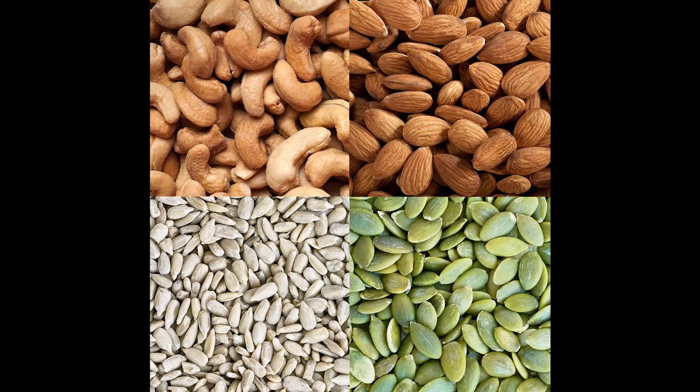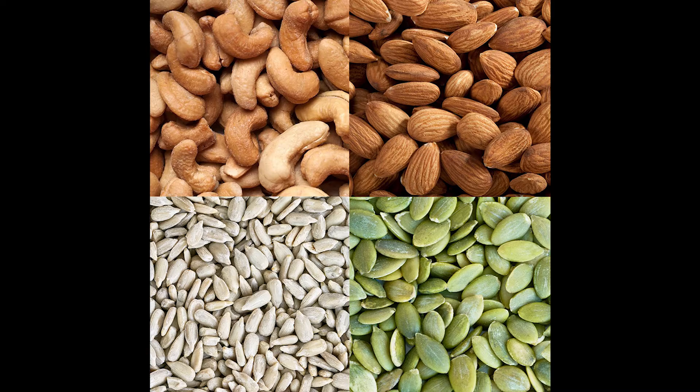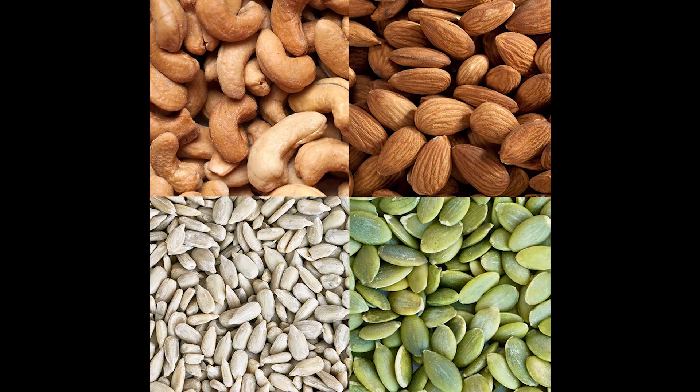For a variety of reasons it's nice to try some alternatives, and in recent times I've been getting to know almond milk, cashew milk, pumpkin seed milk, and sunflower seed milk — and they're all delicious. I think almond and cashew are my favorites. Sometimes I sort of mix and match and do some of each.